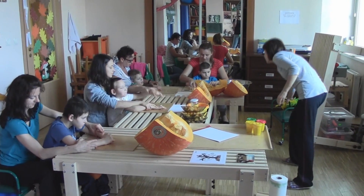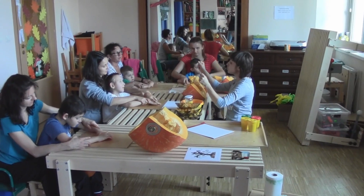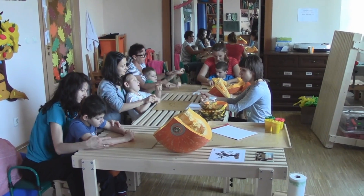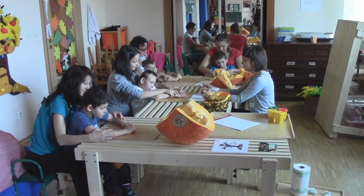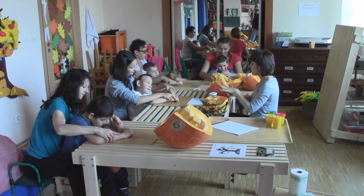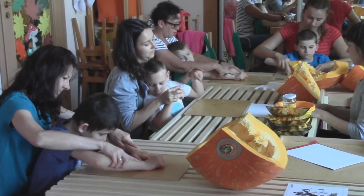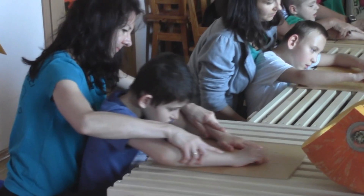Słuchajcie, chciałabym, żebyście chwytali i ściskali miód. Chwytam, ściskam. Udało się wszystkim. Bardzo ładnie, Paweł. Super. Teraz rozmazujemy po talerzu. Obie ręce, duże kółka robisz. Patrz Robert, co robisz. Super.